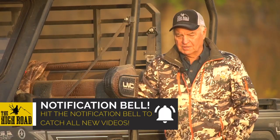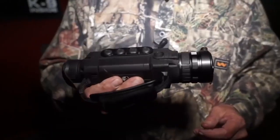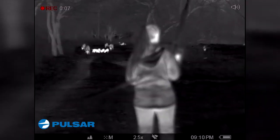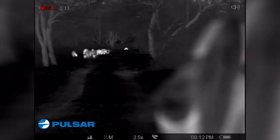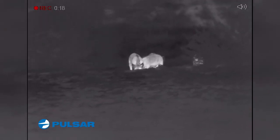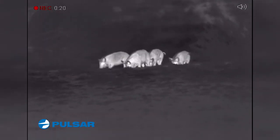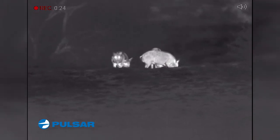Every time we go to the stand hunting hogs, we always take a Pulsar thermal monocular with us. The reason why is because we're able to see things coming in during those low-light times that you just can't see with the naked eye. We've got some hogs coming in right now — I can hear them on the corn. There's several of them and they're good size too.